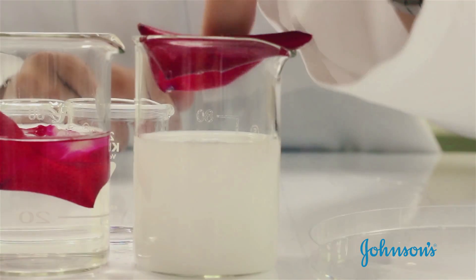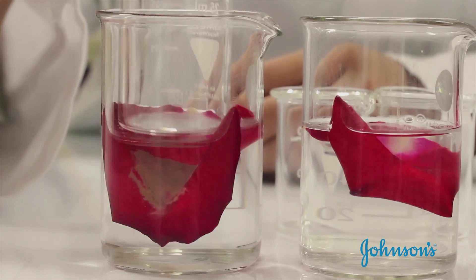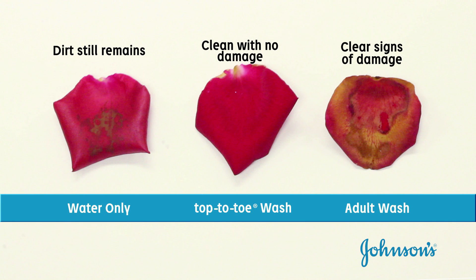They are then removed from the shake table and left to soak for an additional four hours. You can see how Top-to-toe effectively cleans, yet is so mild.